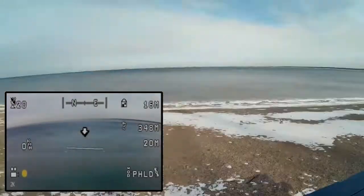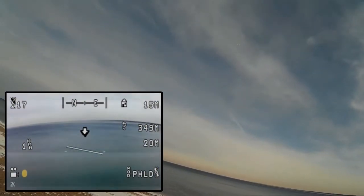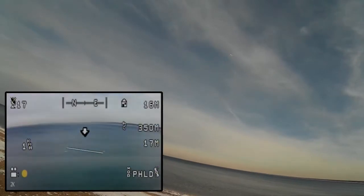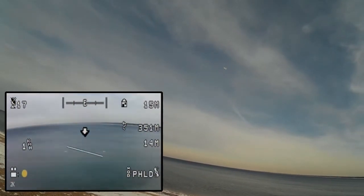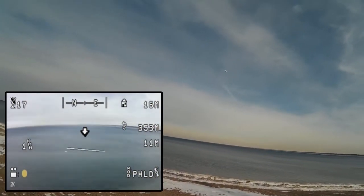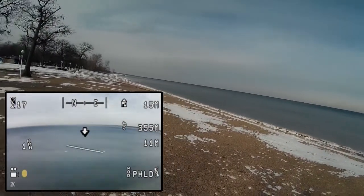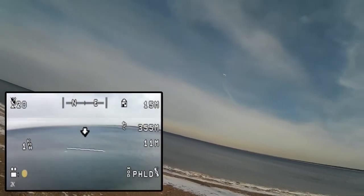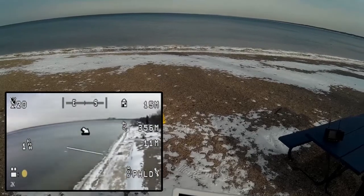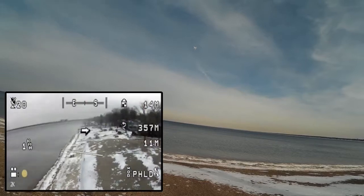Just watching those people down the beach — I don't want to fly over top of them. Just checking the DVR. Bringing it down a little bit. That wind is really starting to kick up — probably around 20 knots or so. It's handling it okay. Let's see if we can get another flight down the beach.